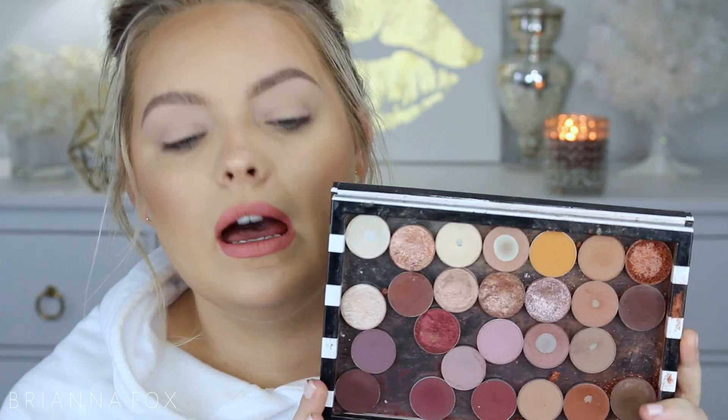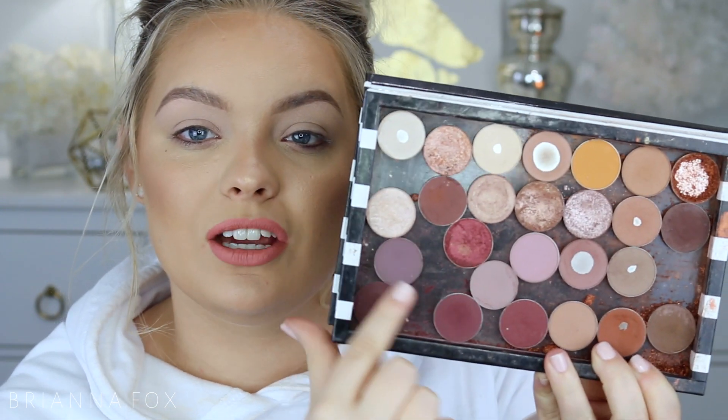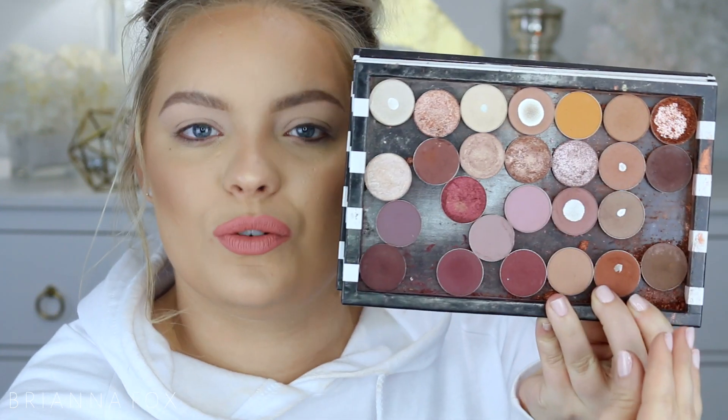This smoky eye is super simple. I grab my palette — it's really dirty, I know, but I have a whole video on what's in it, I'll link it up here. With this look it doesn't matter if it's cool-toned or warm-toned. What I do is mix a million different shades together. Today I'm going to make it a little bit more mauvey, so I'll focus more on these shades. If I was going to make it warmer, I'd focus on these shades over here.